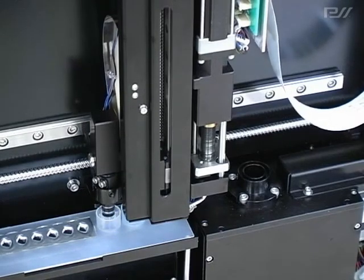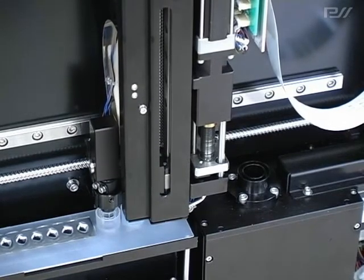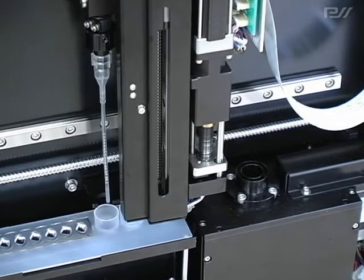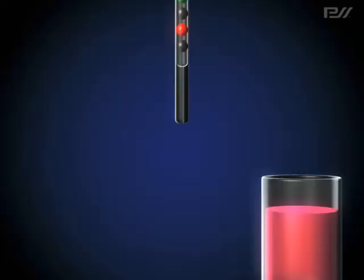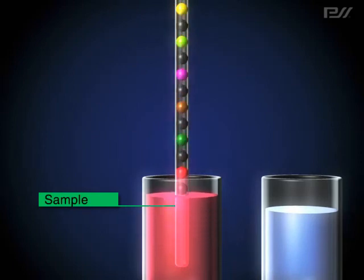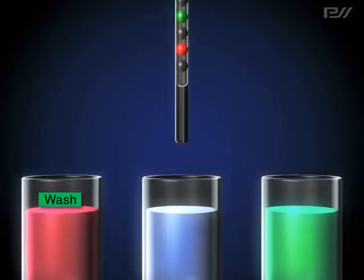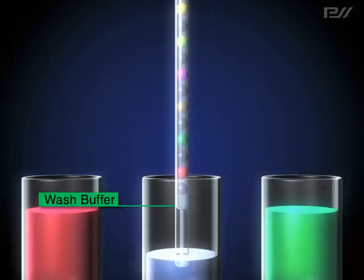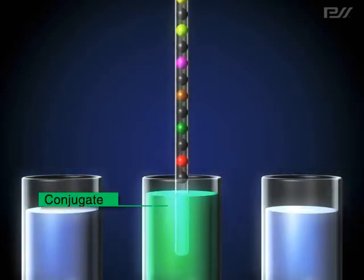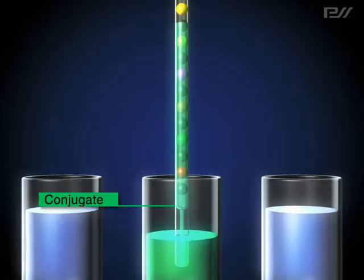First, Lubia picks up BIST. Then the nozzle which holds BIST moves to the sample well and aspirates the sample. Target antigens are captured by antibodies on the bead by repeated aspiration and dispensing. Next, BIST is moved to another well containing a washing solution, where the beads are washed with the same aspiration and dispensing actions. By repeating this process, non-reacting materials are removed from the bead surfaces.